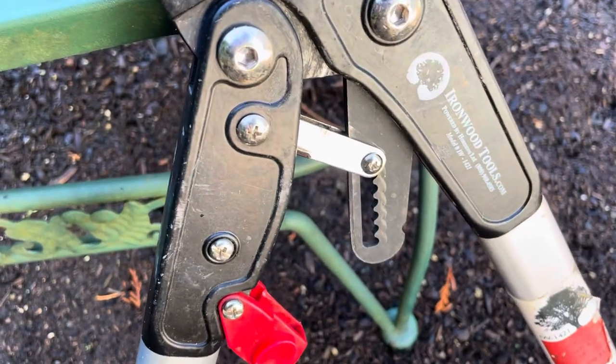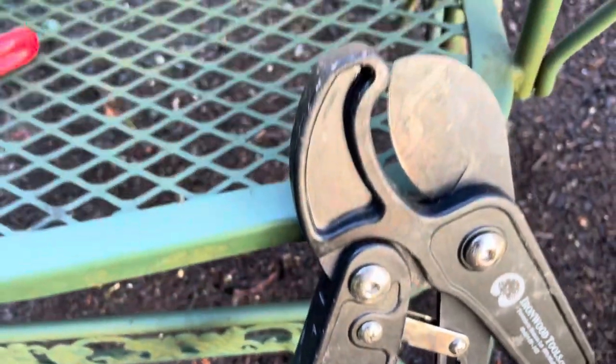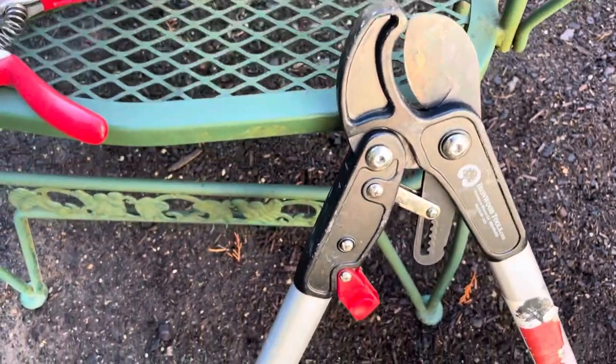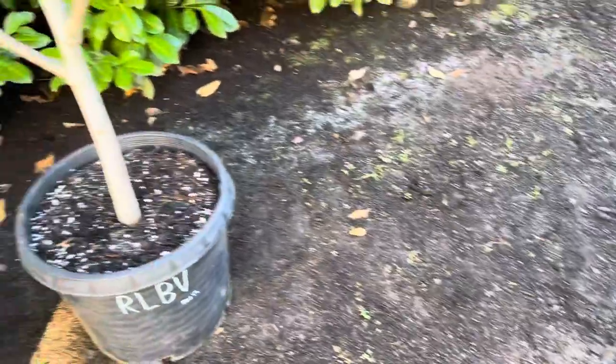Get yourself some loppers. These are from the Ironwood Tool Company, model number IW-1421. They'll cut about an inch and a half diameter much faster than a saw — these are invaluable. So those are the tools of the trade.